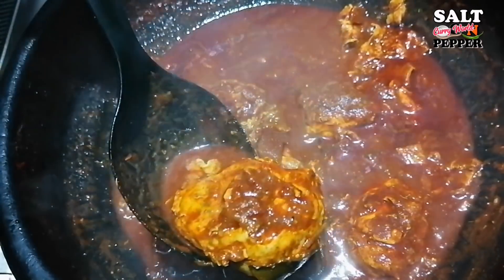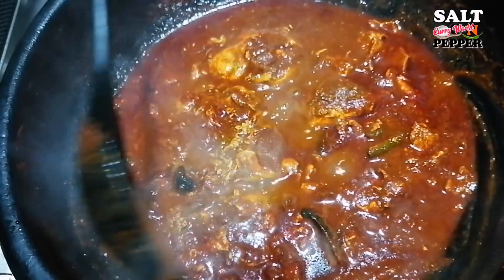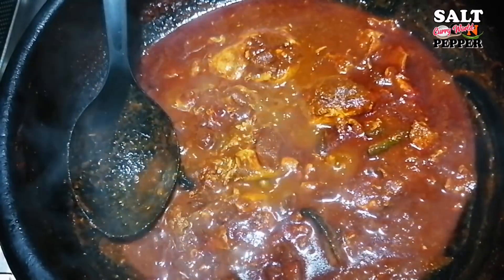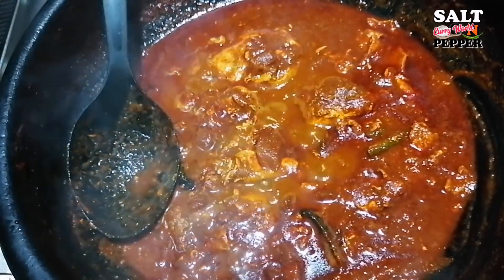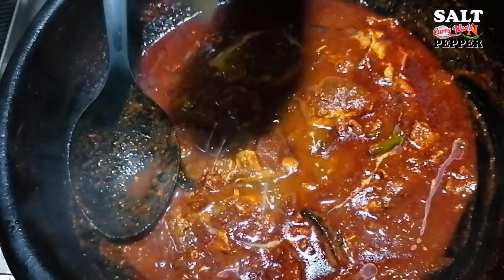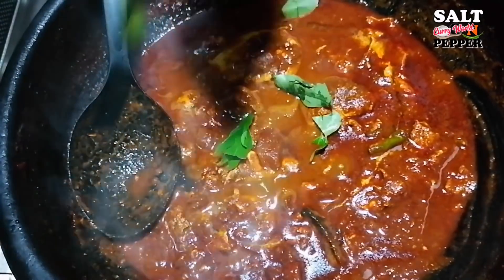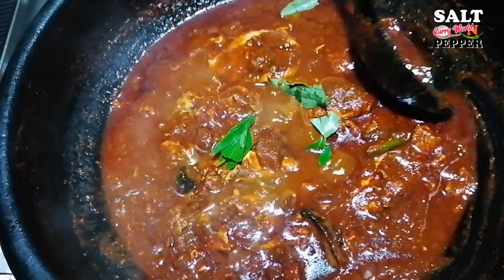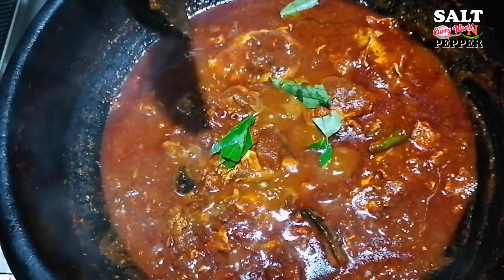Let's try this dish. Now let's get the tea off. We will do a little bit of tea. Now we are ready to fry the pan. Thank you, don't forget to subscribe to our channel.